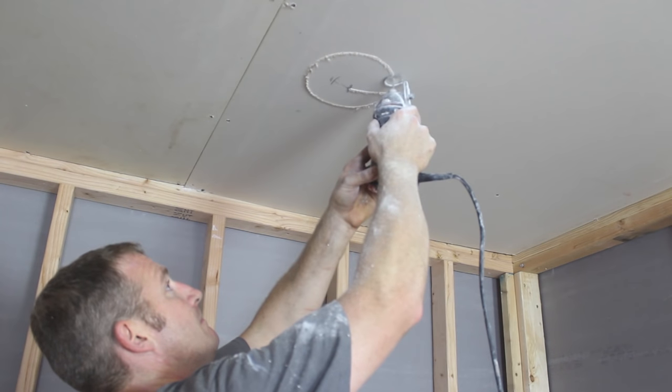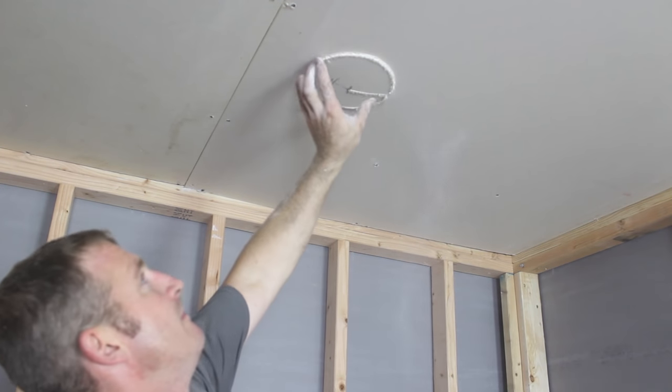Hanging drywall isn't all that bad, especially if you watched our video last week on how to hang drywall ceilings. But what do you do whenever you need to make cutouts for electrical boxes, bathroom fans, or recessed lights? What's the easiest way to make those cutouts? My buddy Steve White from SRW Contracting is going to show the one tool he's been using for the last 10 years to make this a simple and quick job.